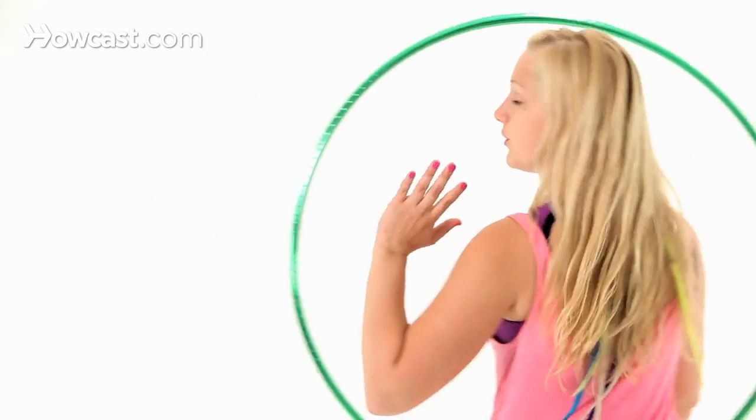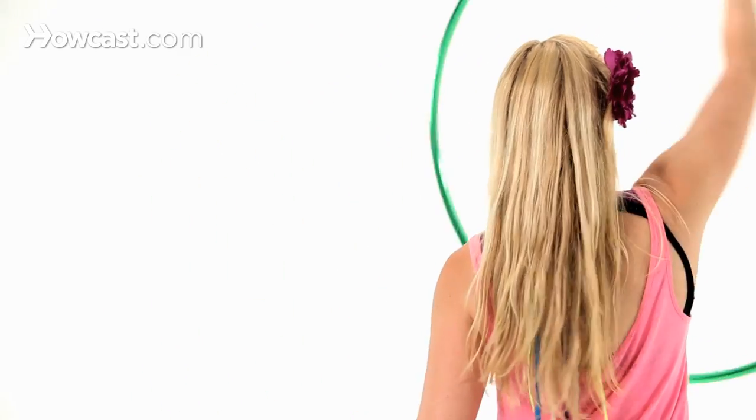I find that for doing isopops, it's helpful to start my isolations counterclockwise. So for you, if you're facing the camera, counterclockwise would be this way. I'd be leading with my pinky of my right hand to do those isos.